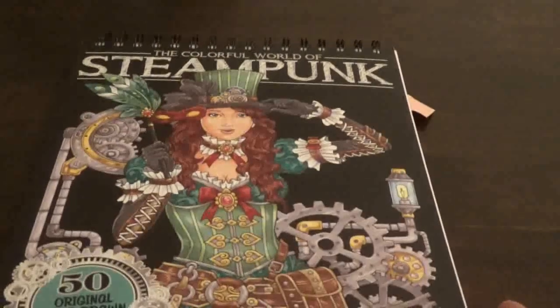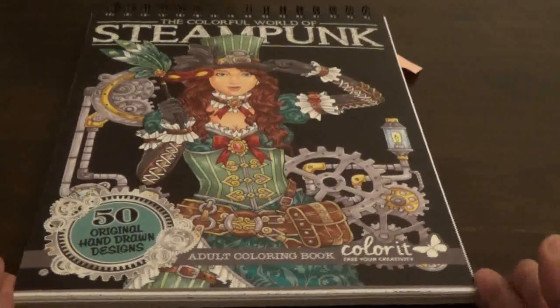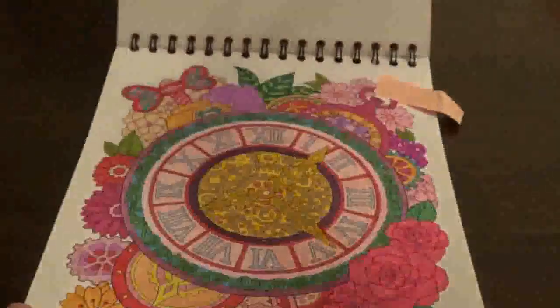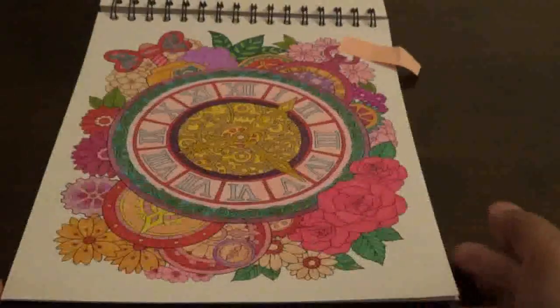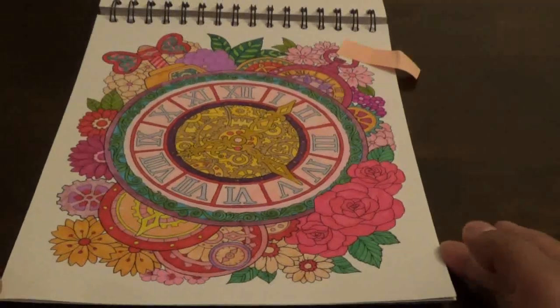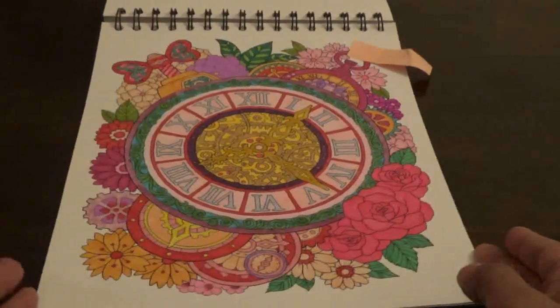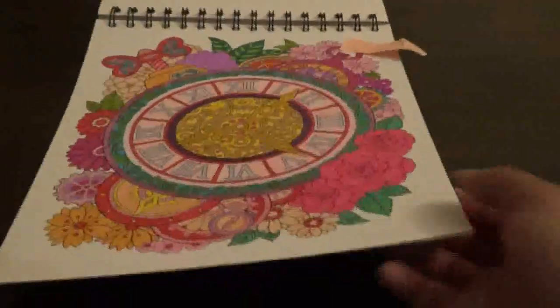Then I finished one yesterday from A Colorful World of Steampunk — this is the New Colorate book. I did this one with markers and gel pens. I did a lot of things with this picture. I love this picture — I think it came out awesome.